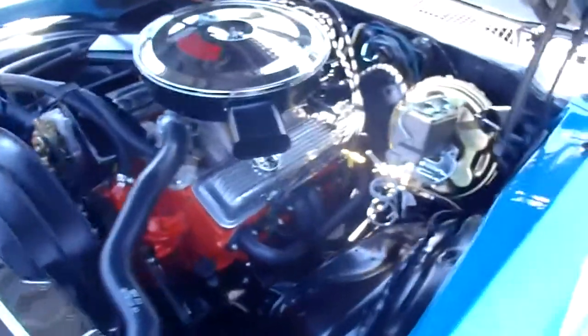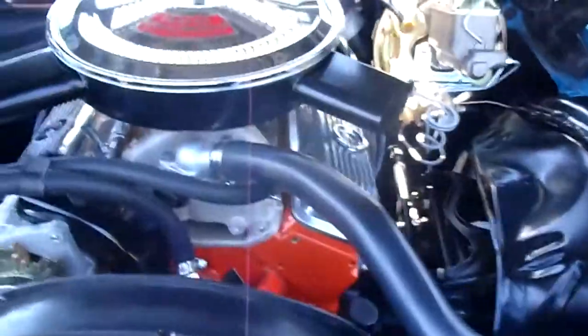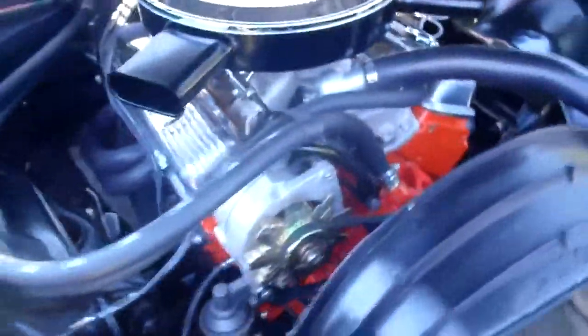There's the power plant here. You can see the angle plug heads, headers, power steering, disc brakes, Edelbrock manifold, and the performance solid lifter cam.